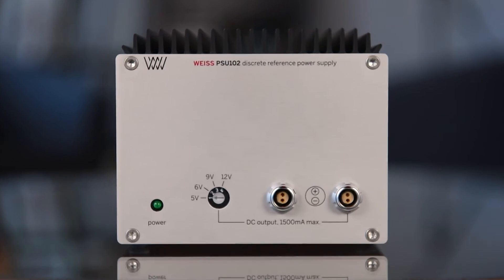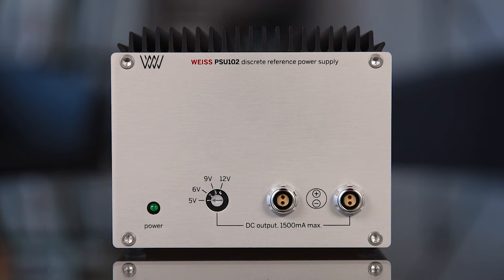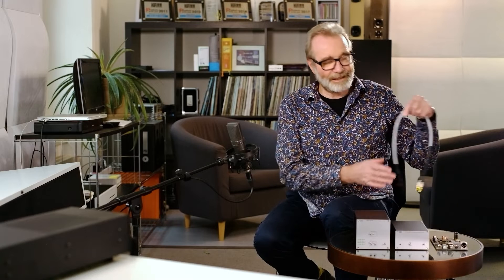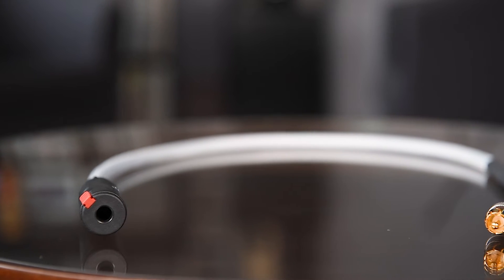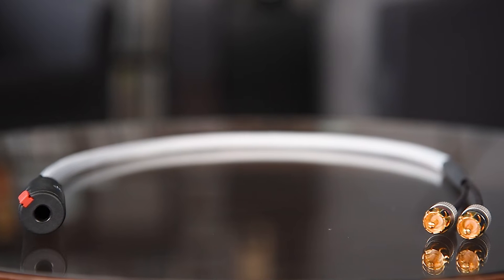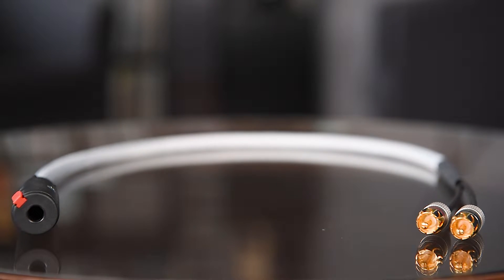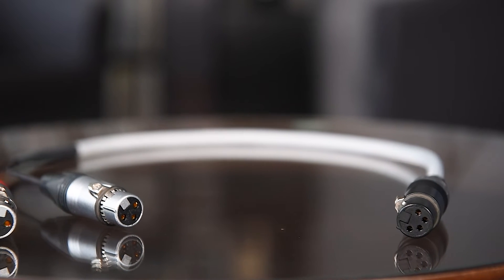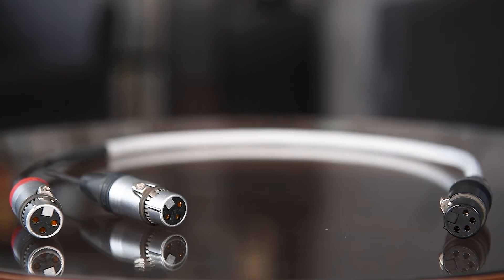Optionally, we have a standalone analog low-noise power supply available — that's the PSU-102, which can be used with these converters. We often get the question about headphones, since there are no headphone sockets. For those, we have made adapter cables: one goes from the RCA outputs to a jack-type headphone, and another is the balanced headphone type, which goes from the XLR outputs to a 4-pin XLR standardized balanced headphone connector.